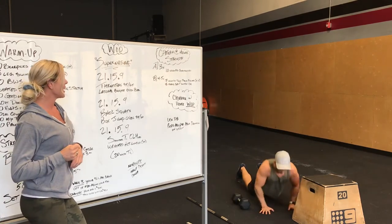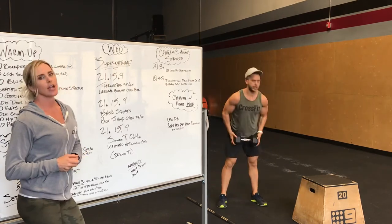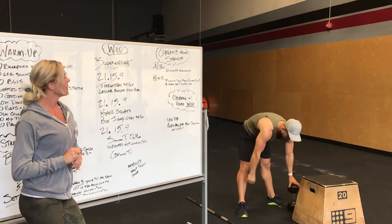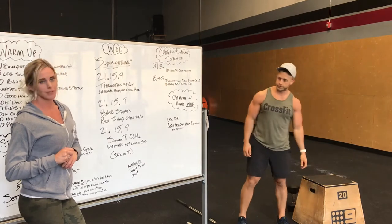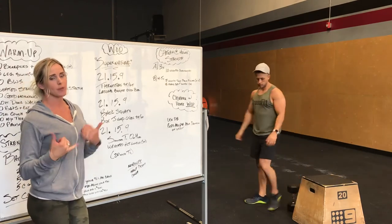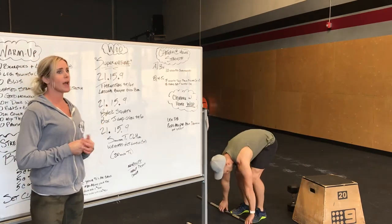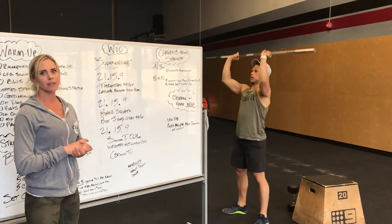After the 21-15-9, the next portion is back squats and box jump overs. So now you're going to put the dumbbell on your back for having the weight loaded on your body for back squats. So 21 reps there, and then box jump overs — jumping up and over that box. If you do have a barbell, you're doing the back squats for that one. Weight stays the same as the thrusters.